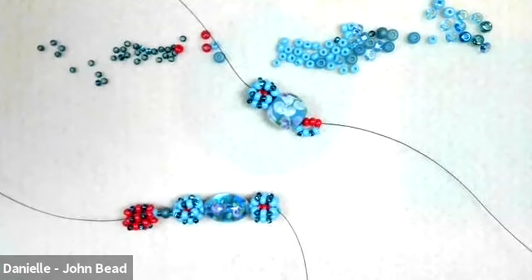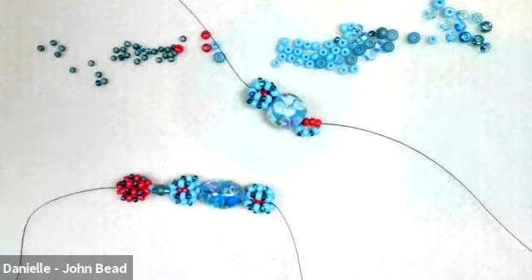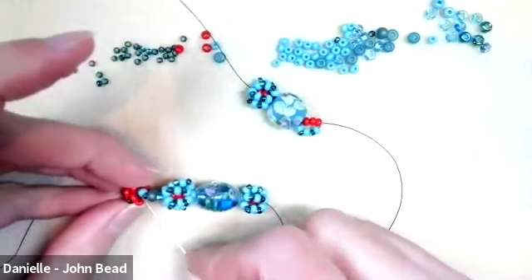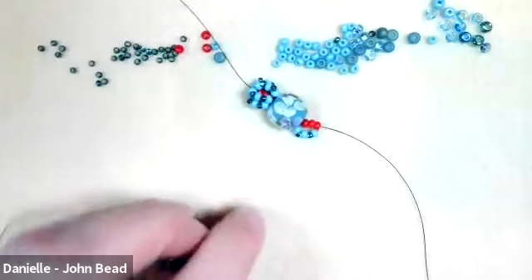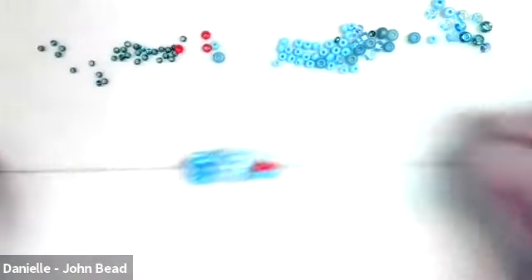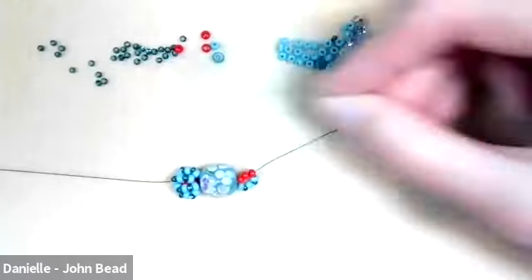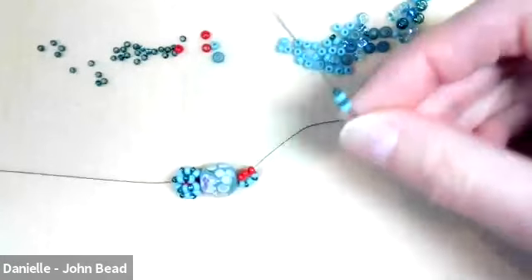That usually works great for adding thread. You could tie knots — if you were going to tie a knot, I would do it underneath these little thread bridges — but you shouldn't have to. The weaving-in works really well. So from here I'm going to finish this last little ball and then show you reinforcing it, and then hop into the closures.